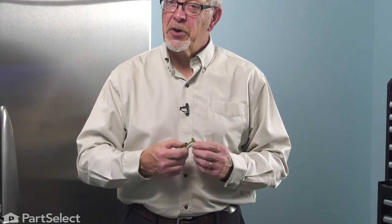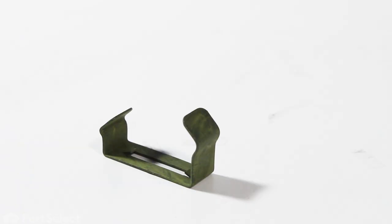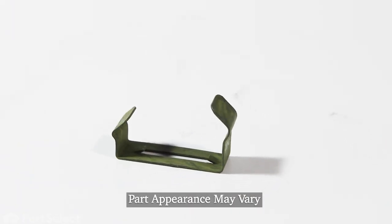Hi, it's Steve. Today we'd like to show you how to change a clip on the toe panel of your refrigerator. It's a really easy job. Let me show you how we do it.